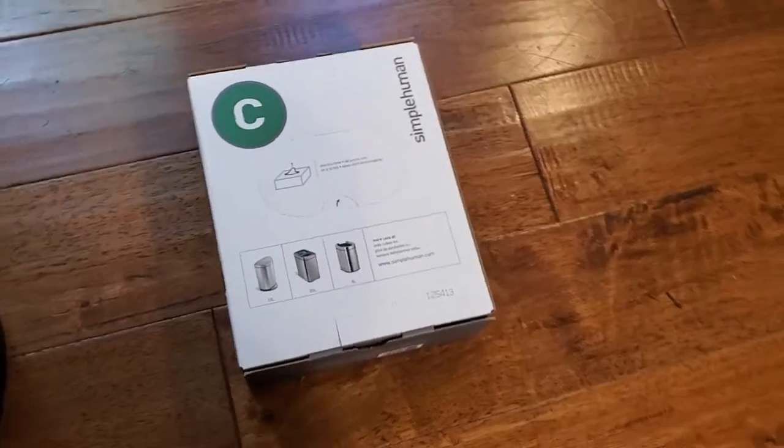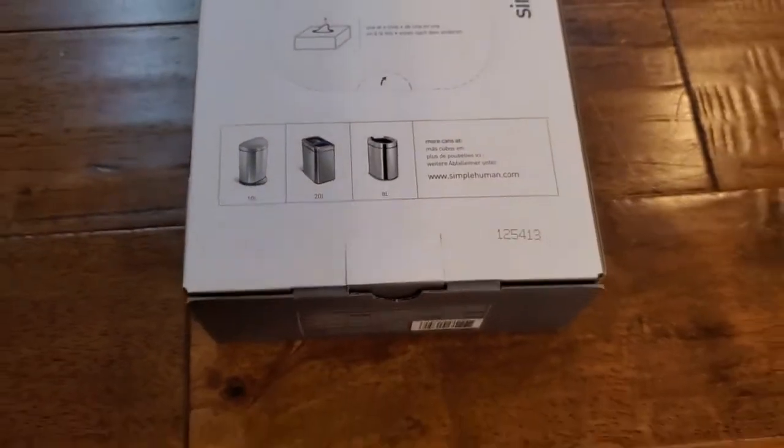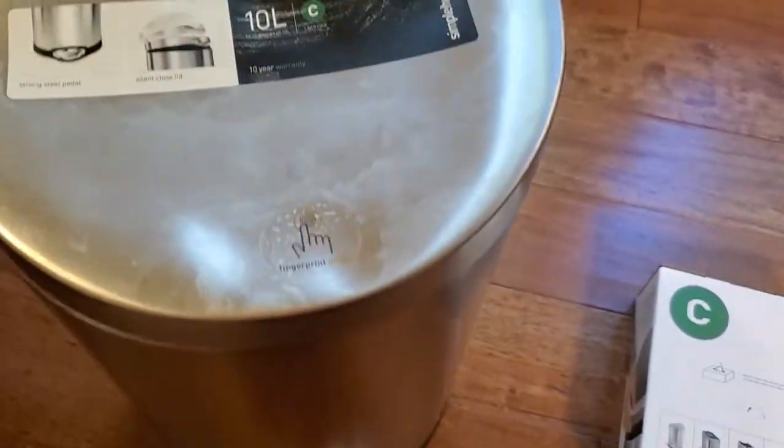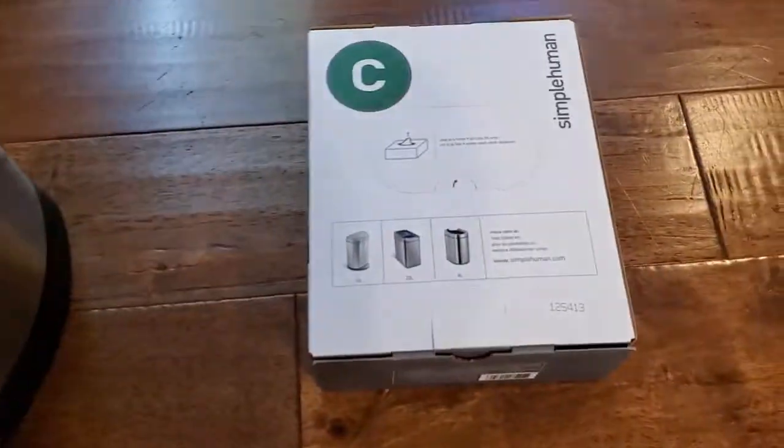I'm Tom from DIY Life Tech and this is a look at my Simple Human size C trash can liners. If you use Simple Human trash cans, you know one of the nice things about them is that they have these custom designed liners that are really thick.